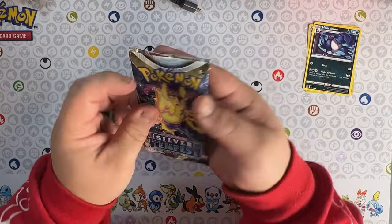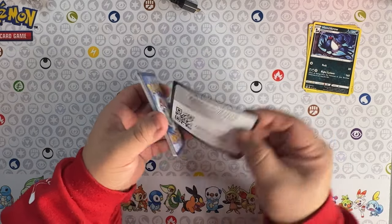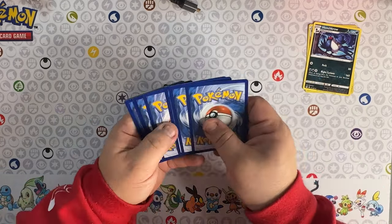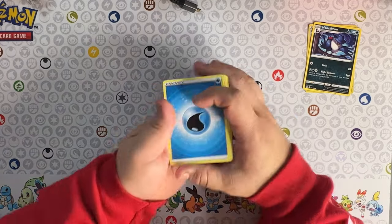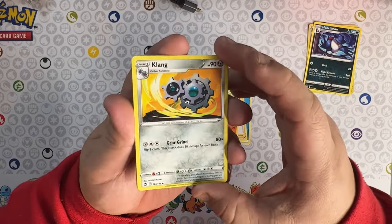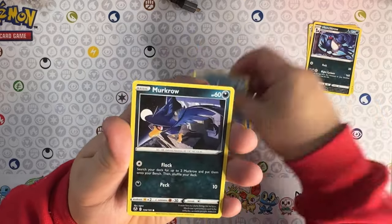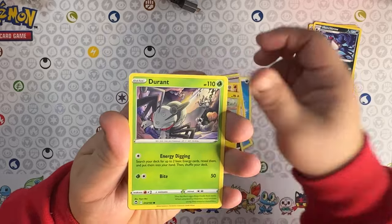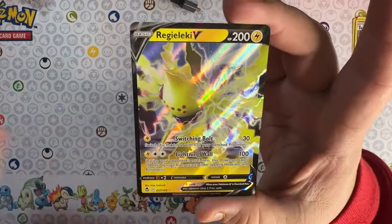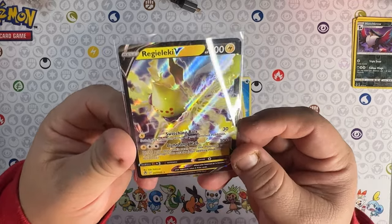Silver Tempest is an amazing pack - definitely love the Sword and Shield era. Scarlet Violet is pretty good too, but Sword and Shield is pretty much when I got back into Pokémon and started opening TCG packs since I was little. I wish I would have gotten into it a little bit before then, but it's alright. And we do get a hit - a beautiful looking V card. Not the best hit out of the whole series, not a top ten, but I'll take it - beautiful looking artwork.